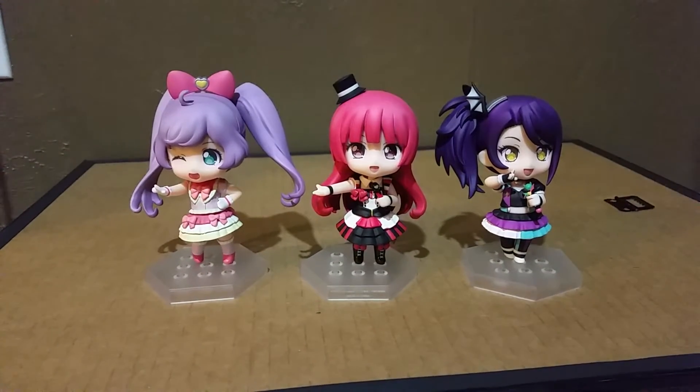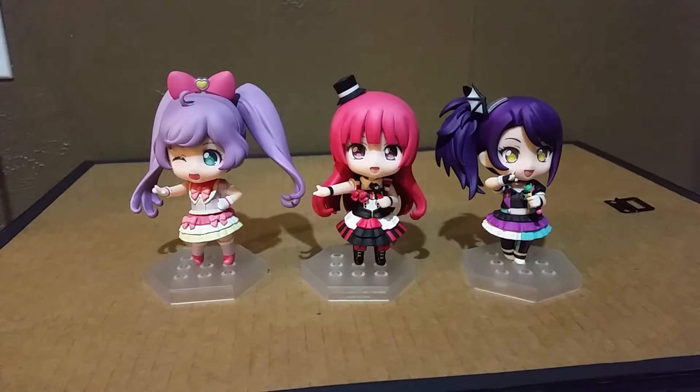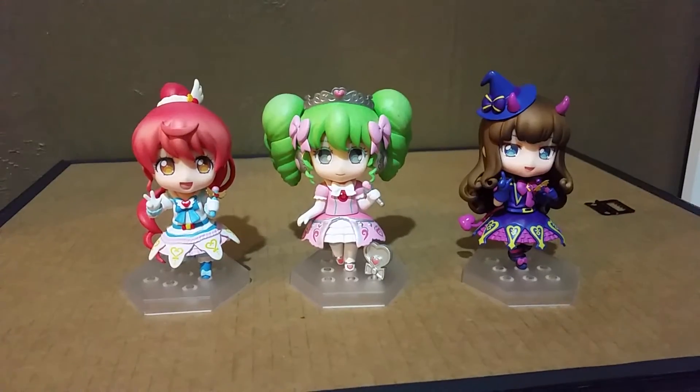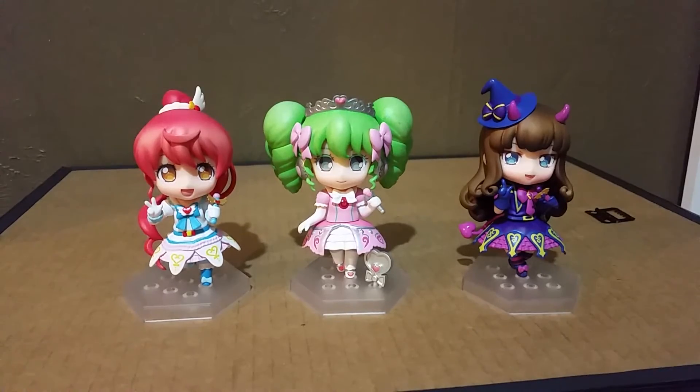These are the other girls from Prepara, all very cute. I think you can change their clothes with each other. These are the last three Prepara figures I got, and all my Preparas are from Otaku Mode.